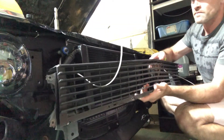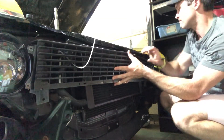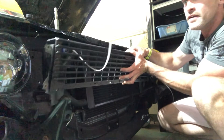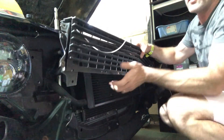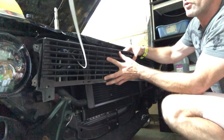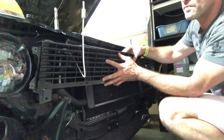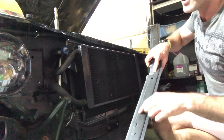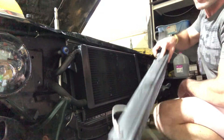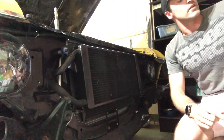Here's the grill on my Nova. Right here where the grill would bolt up to the radiator support — can't fit it there. There's about a half inch or so of clearance. So what I'm going to have to do is cut a couple of notches on both sides of this grill in order to make it fit. This is the price you pay for horsepower, ladies and gentlemen.